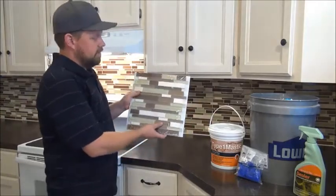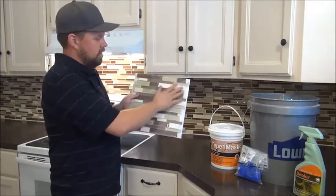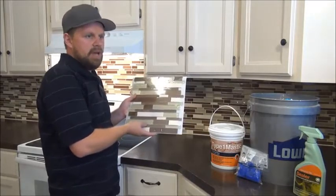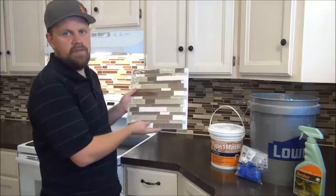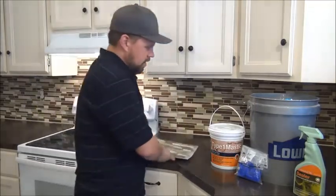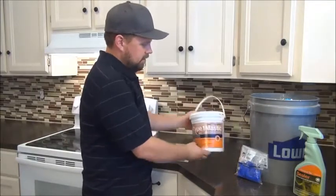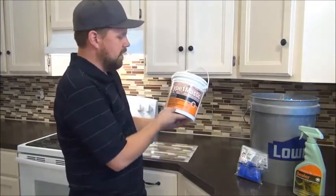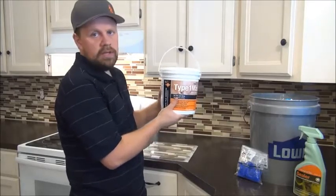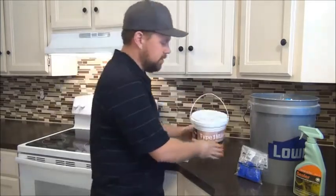First, we've got this 12 by 12 glass tile piece here. We used three packages, which is about 45 pieces for this smaller kitchen. Next, we've got this one gallon of tile adhesive here. We used up almost one gallon to put on those 45 pieces.